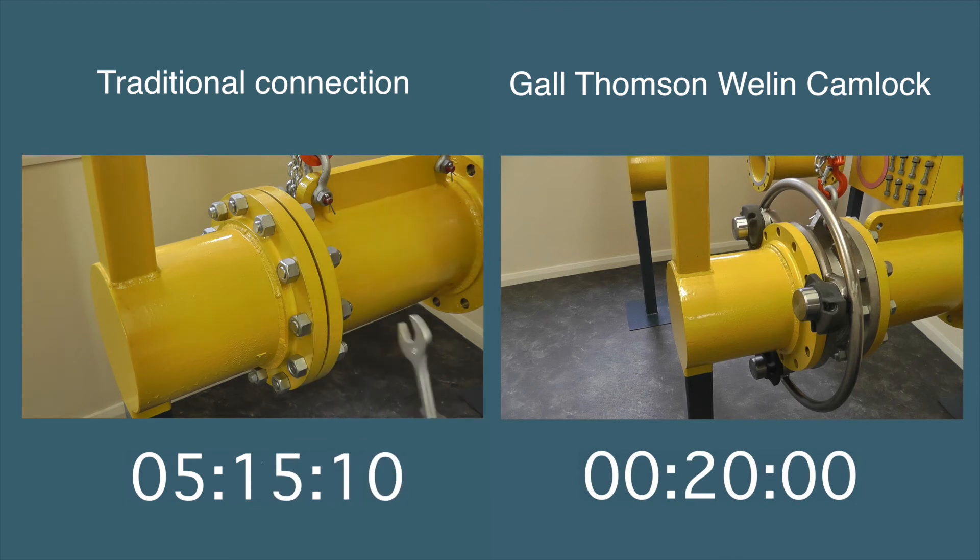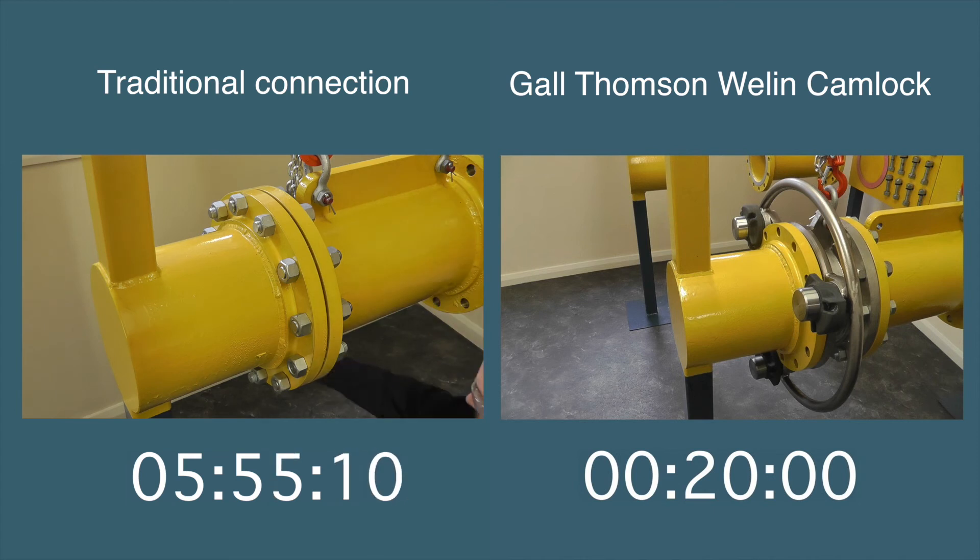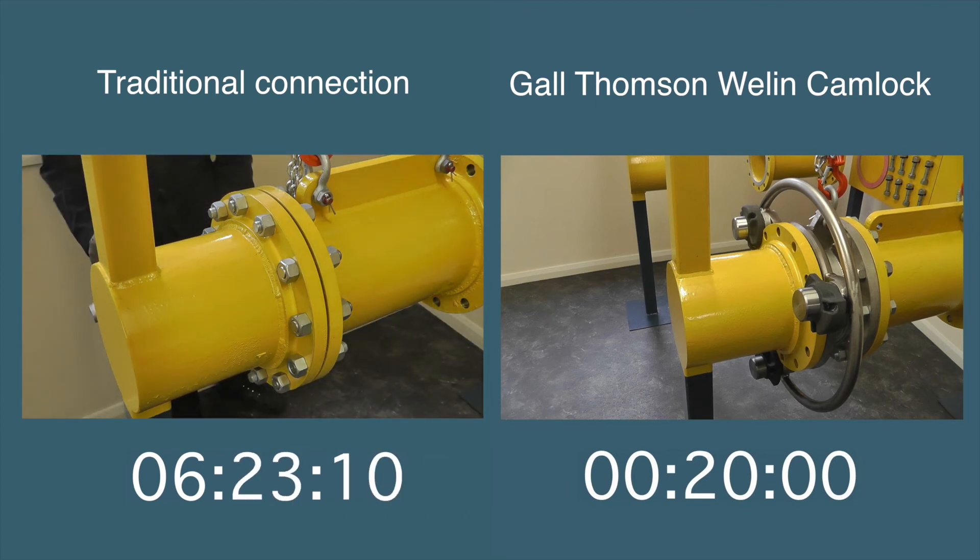It can be used in all types of applications including cryogenic, submersible and hydraulic operations. Marine loading and discharging terminals, ports, refineries, dock facilities, chemical plants and distribution centres around the world use the Gauld-Thomson camlock.